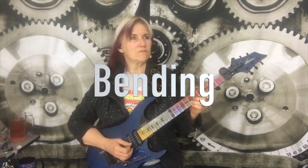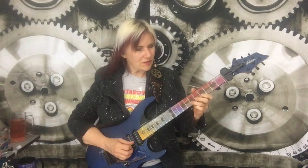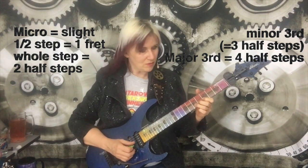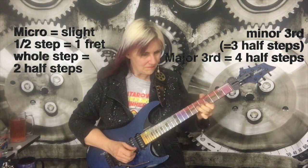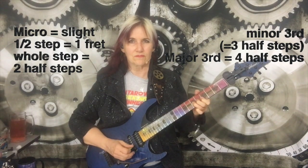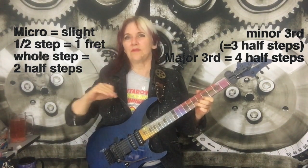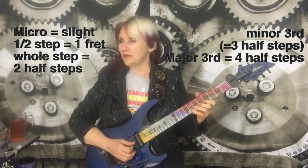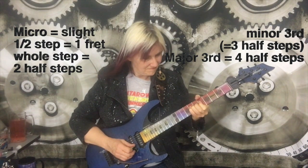Sometimes when I talk about bending, I'll go by steps — a half step bend or a whole step. You want to make sure not to overbend. It's a good idea when practicing bends to play the target note first, get it in your ear, and then bend up until you hear it. Sometimes I'll get into a minor third bend. Sometimes the bends are very subtle — I'm just thinking of making some kind of movement on the string.